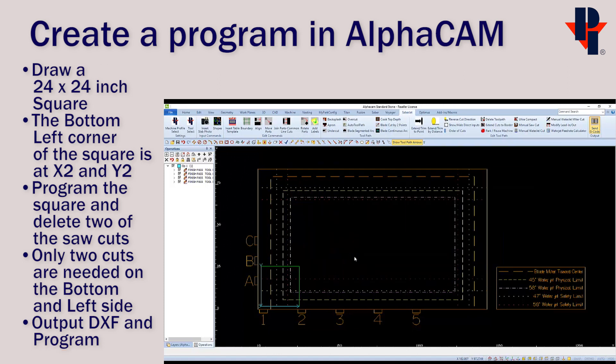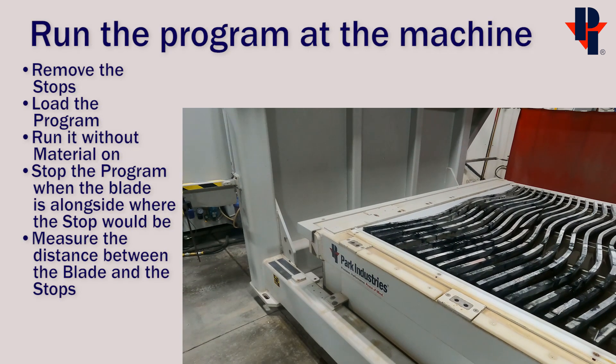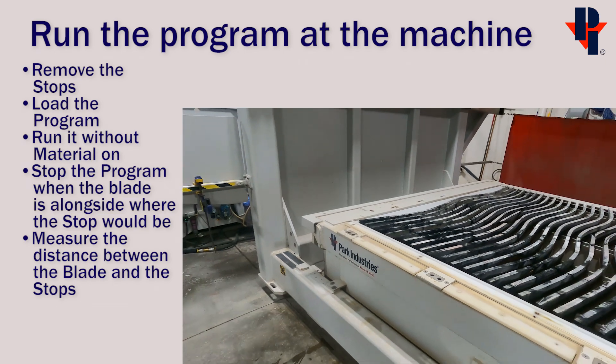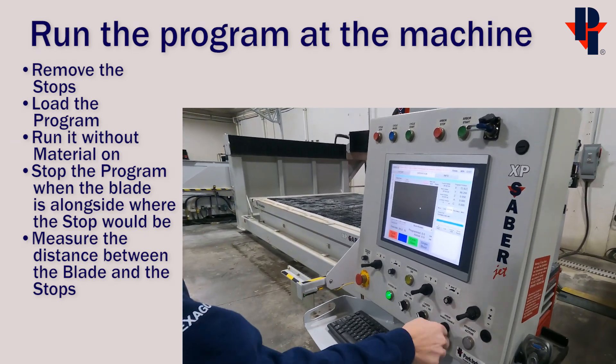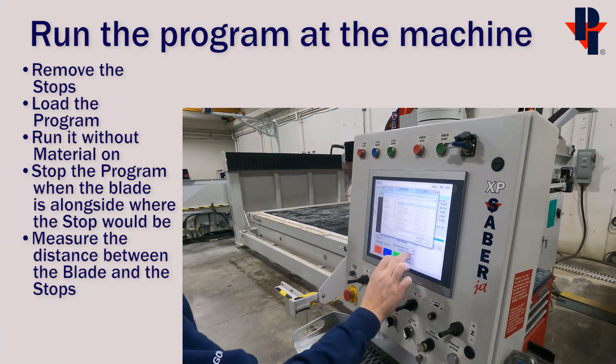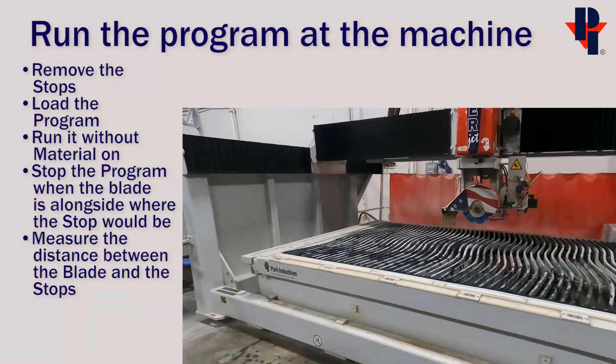Next we'll go run this program at the machine. Remove the stops and then load the program at the control. Start the program and then stop it when the blade is alongside where one of the physical stops would be.